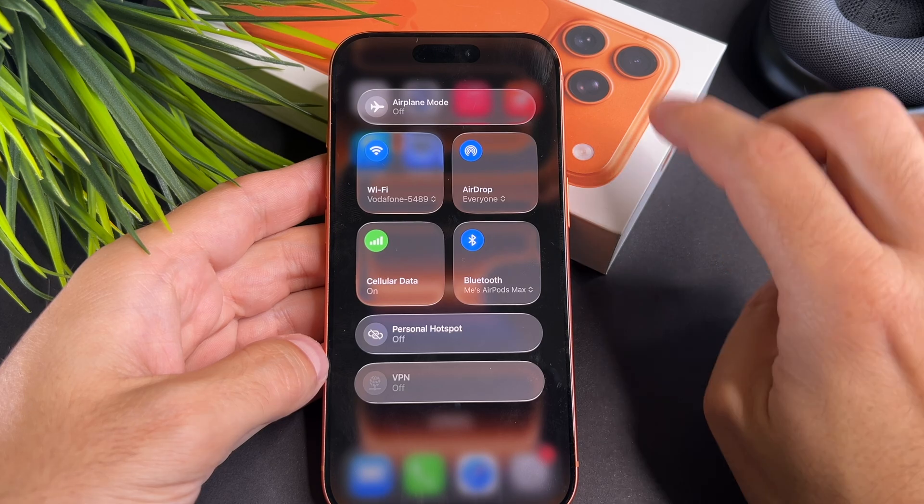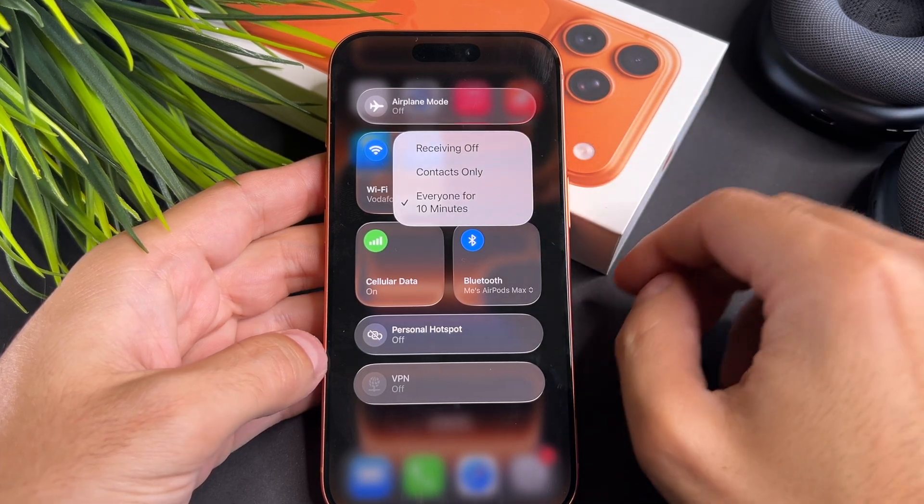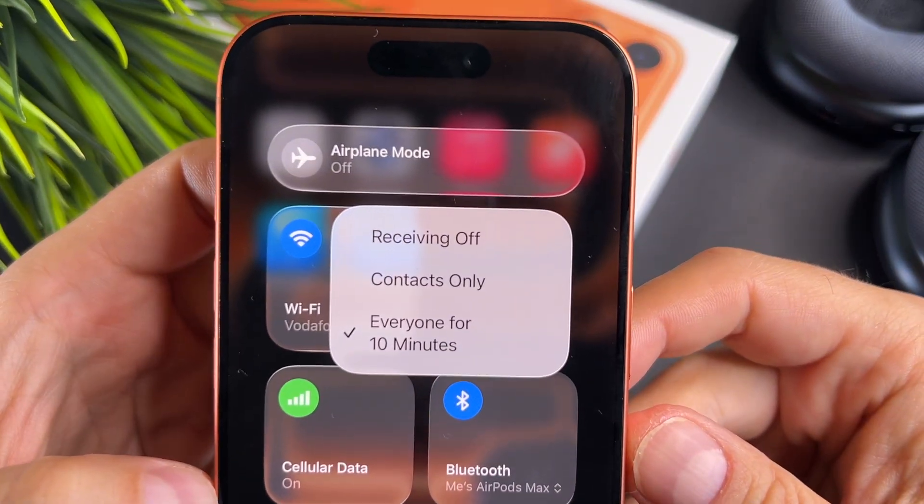Of course, you can do the same in the Control Center as well. That's it, we are done.